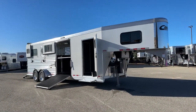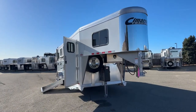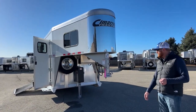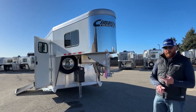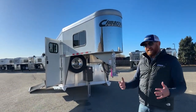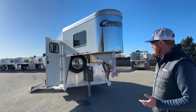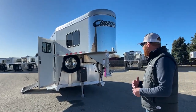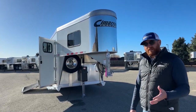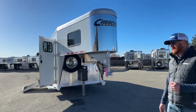This trailer is loaded for a 2 Plus 1. Years ago when I started here at TransWest, we used to carry about one of these on hand — no air ride, 7'7" tall, no hydraulic jack, 4-foot front tack. Very basic. Over the last five years, this piece has really evolved. Now we carry about five to six on hand at all times, and about four or five of those have air ride suspension. It's really gained momentum in the industry.